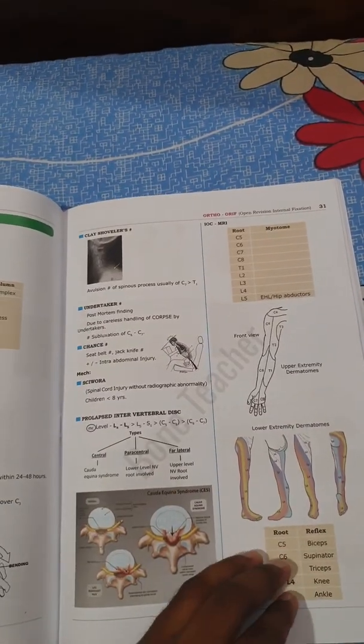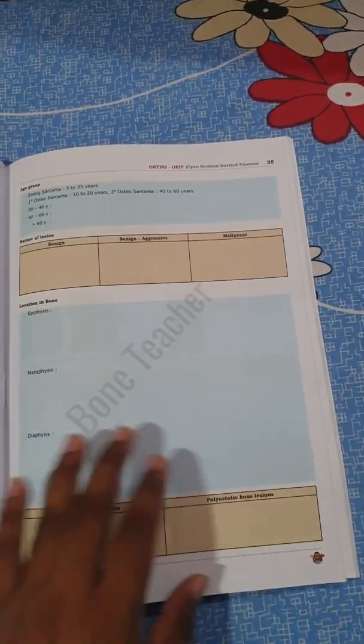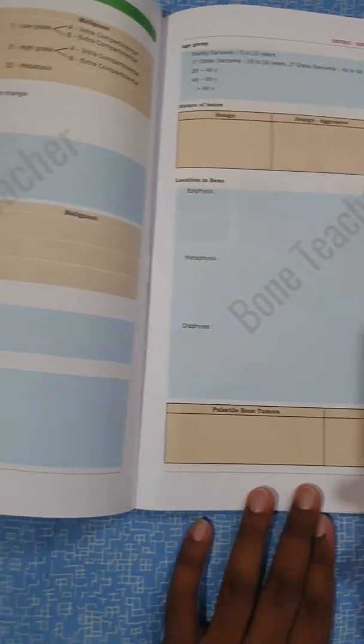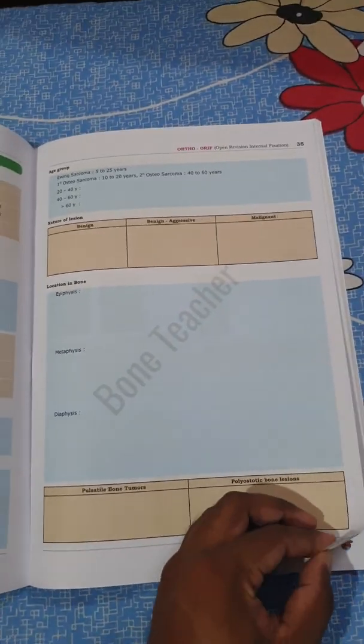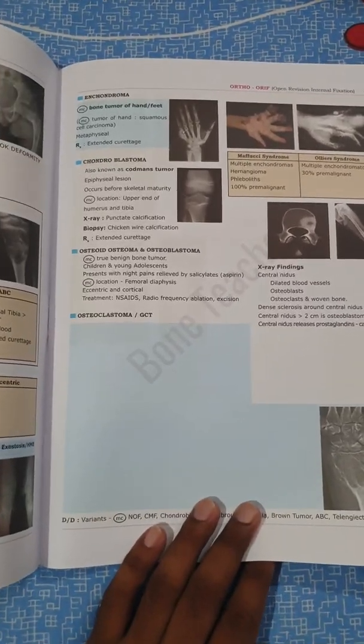The pictures are really attractive and that will be really helpful in examinations. There are lots of open spaces too, as you can see — these should be filled in when you watch the Marrow Edition 4 videos. So if you have bought Marrow Edition 4, this workbook will be really helpful.